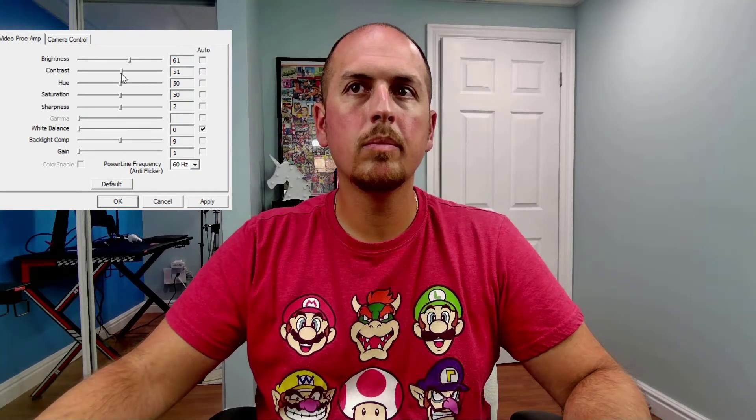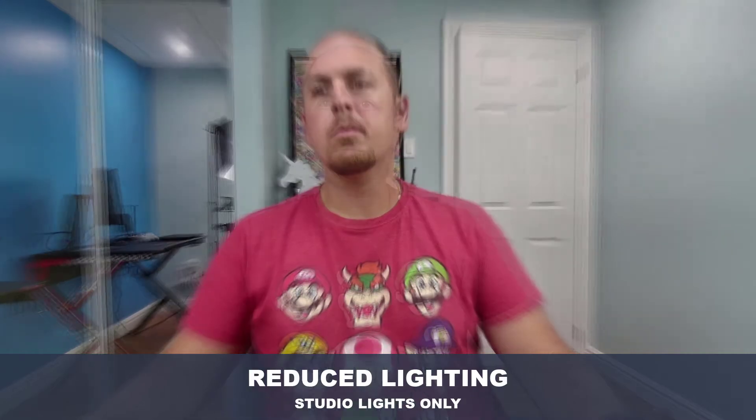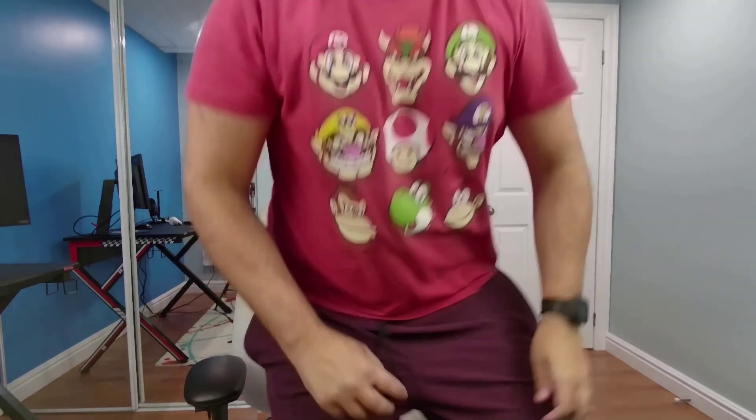The image quality looks pretty good, but I personally thought the colors looked a little flat using the default settings. But as I previously demonstrated, using OBS or the OBSBOT application, you can easily tweak the image settings to add more color depth to the image. Here's some video samples using the default settings under a few different lighting conditions. AI motion tracking is impressive and was able to follow me and keep me within the frame at all times.